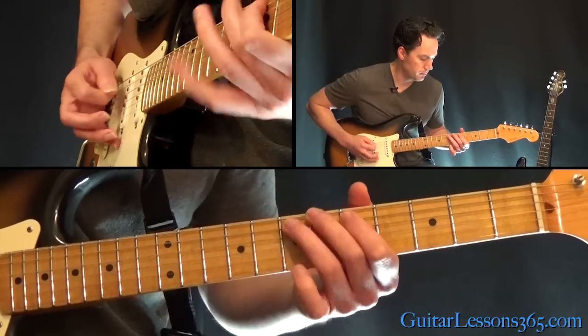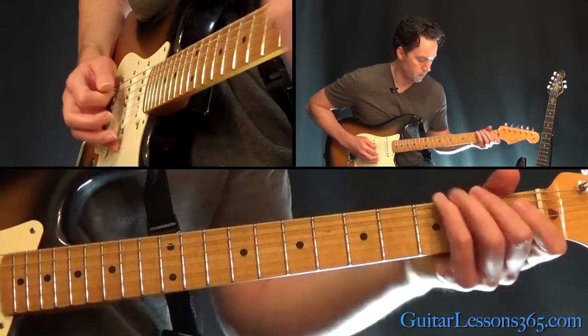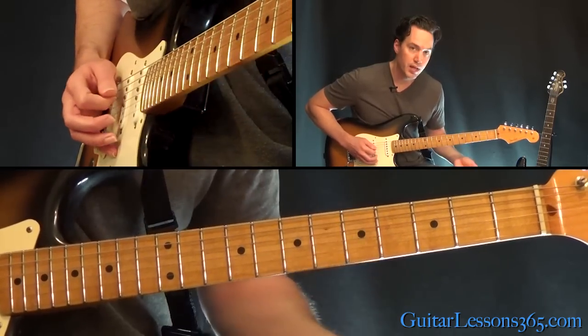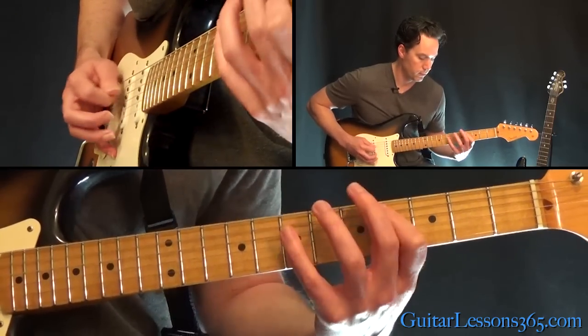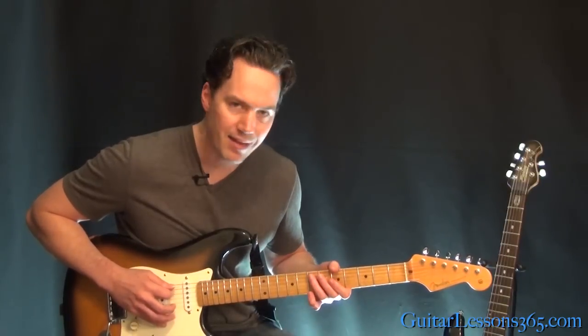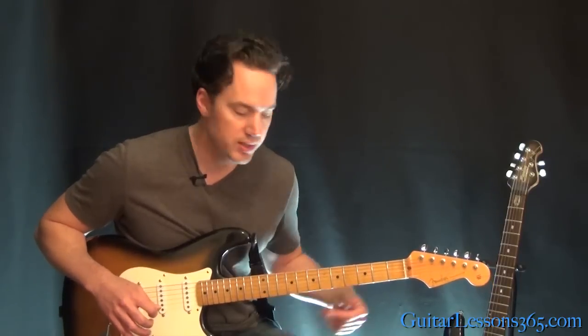You're going to repeat that 3 times. Now the 4th time is going to have a different ending. Basically the ending is you just don't go up to that 7 — that very last note, you don't play it. It just leads into the first verse.